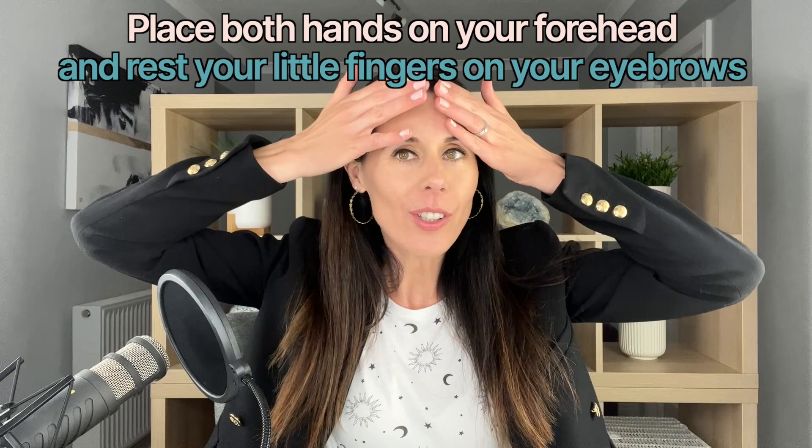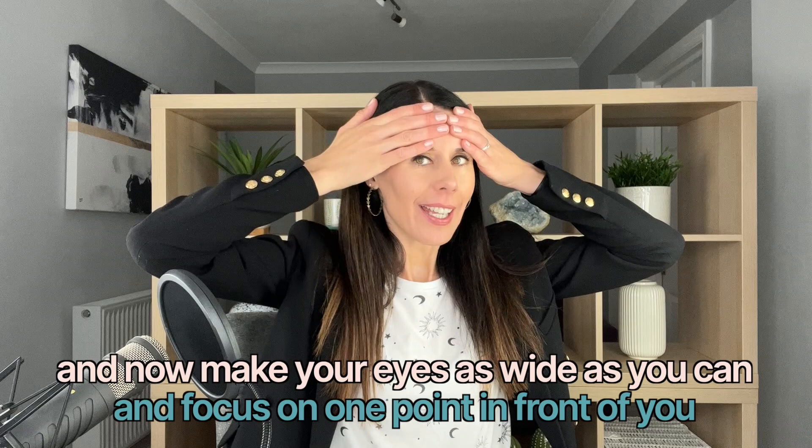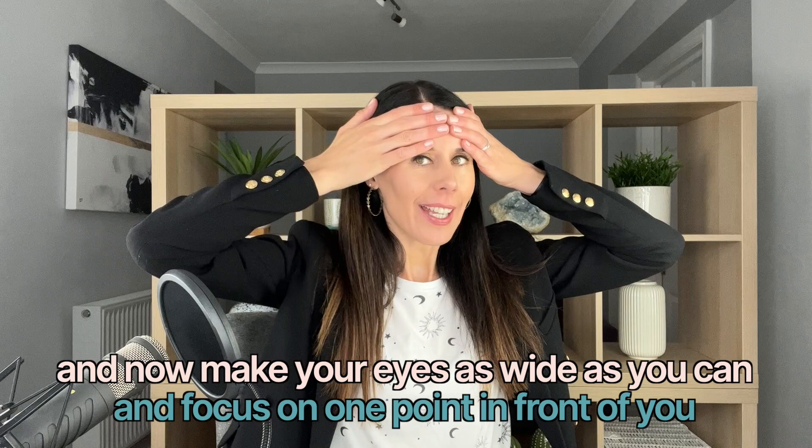Next, place both hands on your forehead and rest your index fingers gently just where your eyebrows are. Then make your eyes as wide as you can and focus on one point in front of you. Your hands are there to keep your forehead as still as possible while you really work with your eye muscles — particularly the orbicularis oculi muscle, which runs all the way around the eye. Close your eyes for a moment, then open again, widening — retraining your face to express more with your eyes in day-to-day life and less with your forehead.